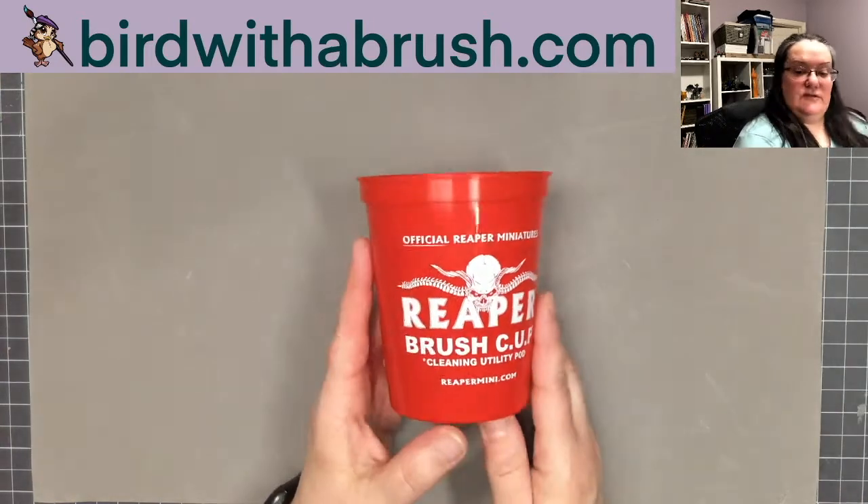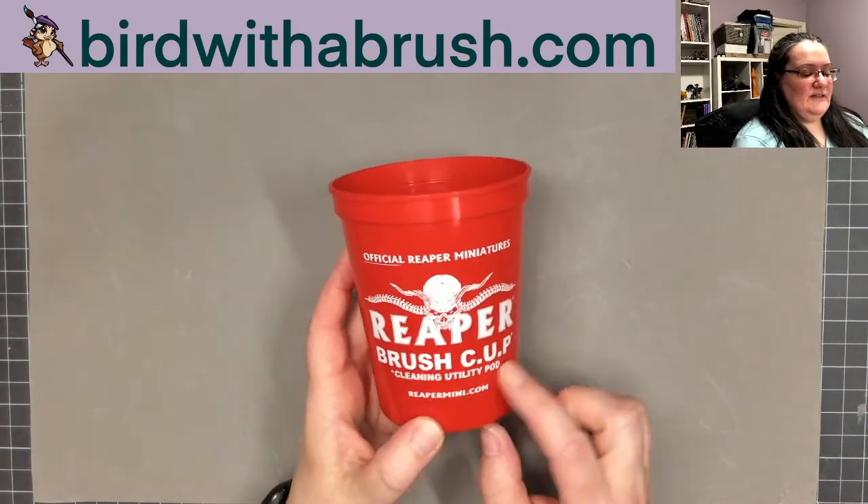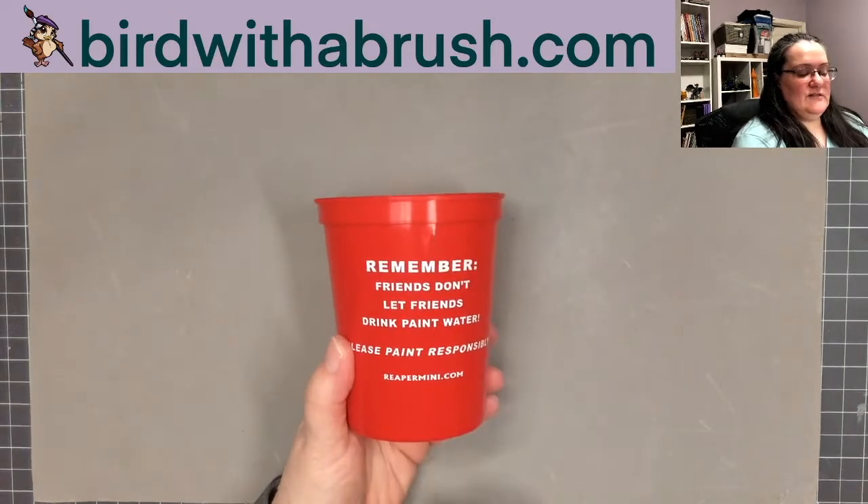This box also includes a rinse cup — the official rinse brush cup cleaning utility pod. Friends don't let friends drink paint water.